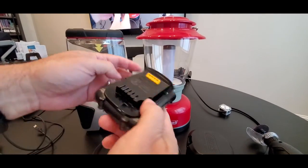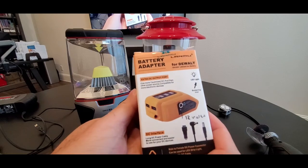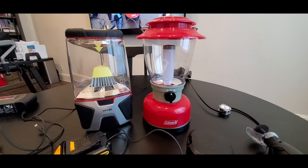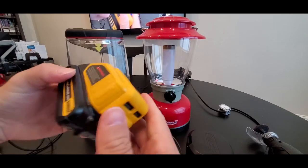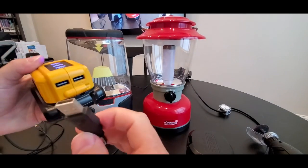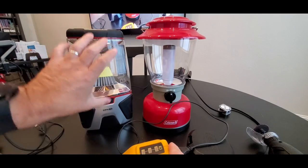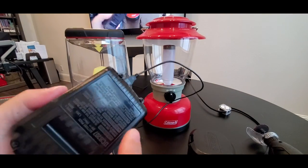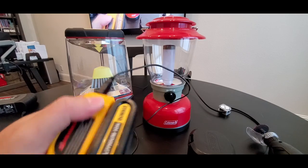Or if you have DeWalt chargers, they sell battery adapters that permit you to add a USB port. In this case you can see it's a DeWalt adapter and it has two USB ports. You just adapt it there, connect it, and you can have your battery pack working. So you have endless ways of powering your light for a much longer time.